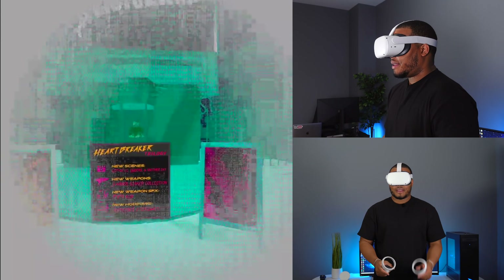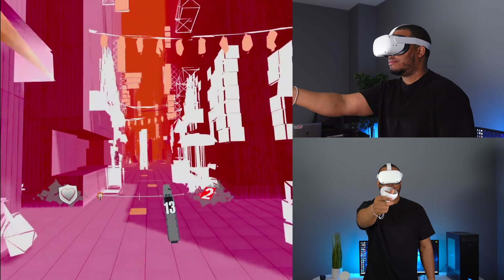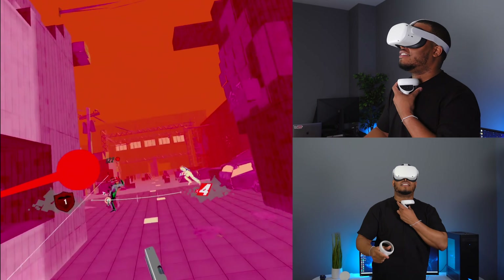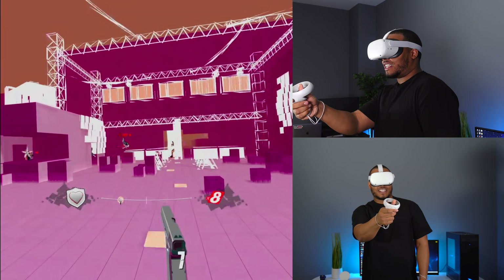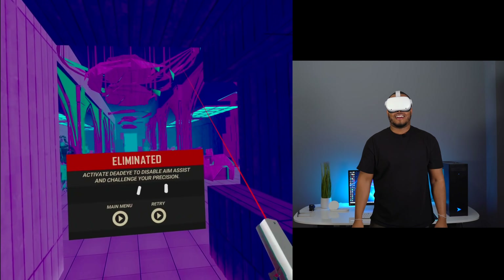Pistol Whip time — let me get my John Wick on. I did not stretch. I should have stretched before I played this game. Yeah, soldier's getting old. You can see I have a little bit of work to do.